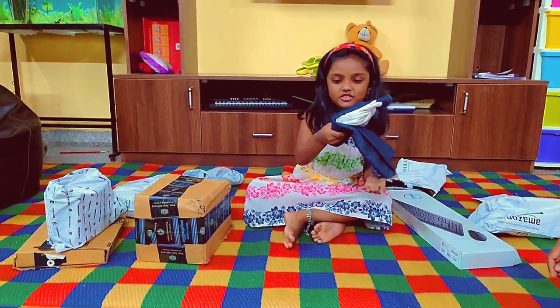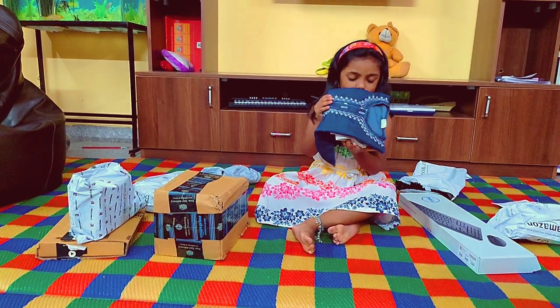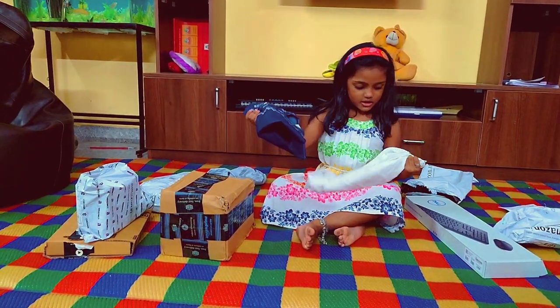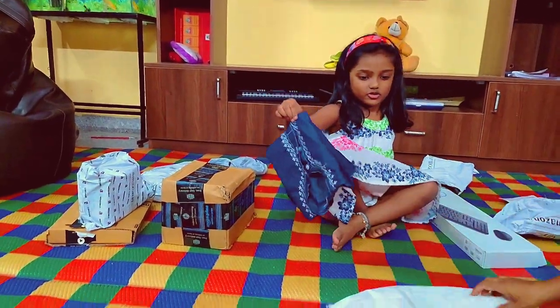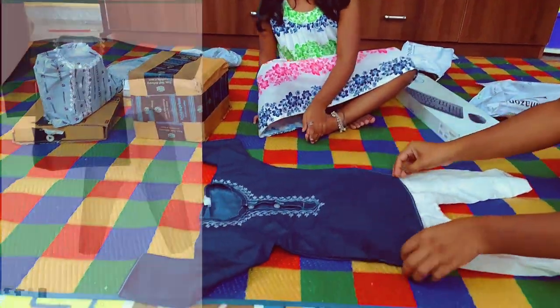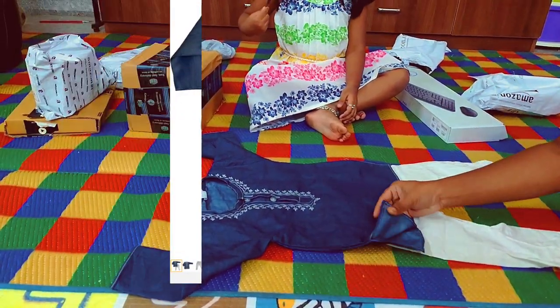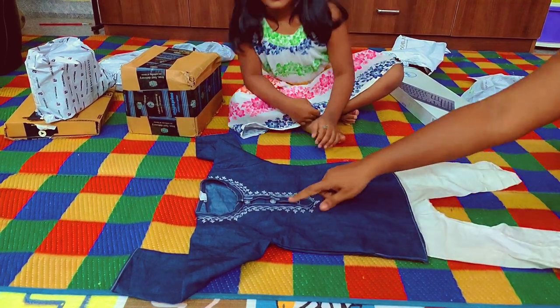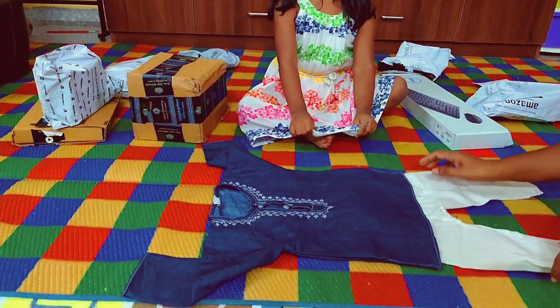This is mom's dress. It is in blue — Biru — and it has white pants. This is called Kutcha Pajama. It is made up of a mixed cloth, not pure cotton, and it has an emerald on the side. We will attach a photo of how it looks after wearing this dress.